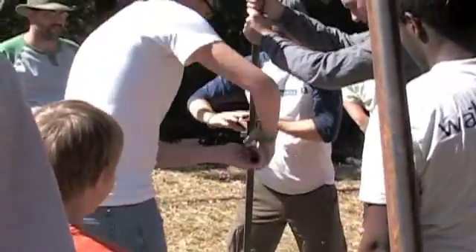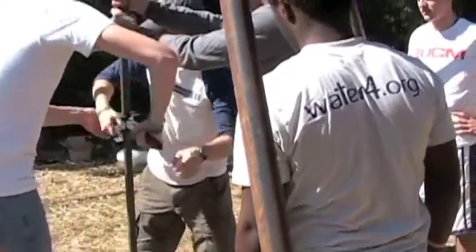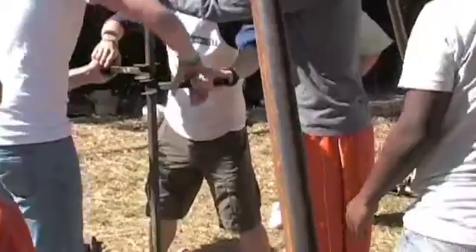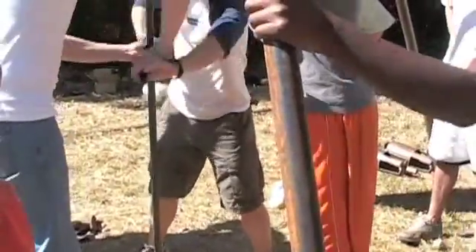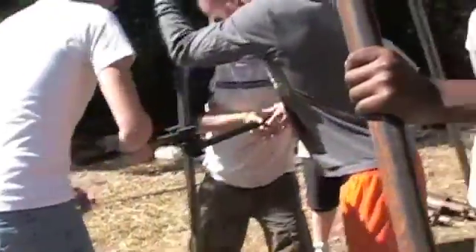Now keep your hands — each of you try and keep both your hands on the handle at all times. That way one of you doesn't let go and think the other one's got it, and then sure enough it goes falling down the well. I've seen that happen. People start saying, 'Oh! Why did you drop that?'